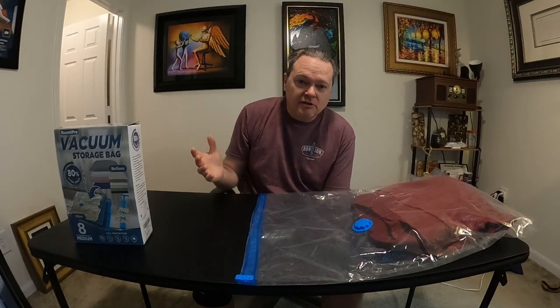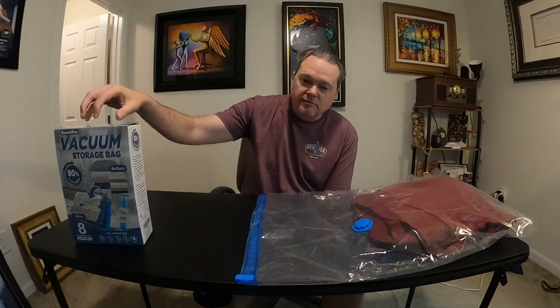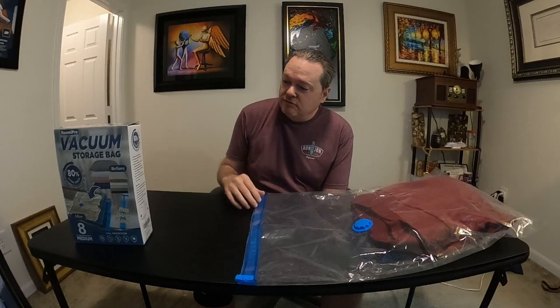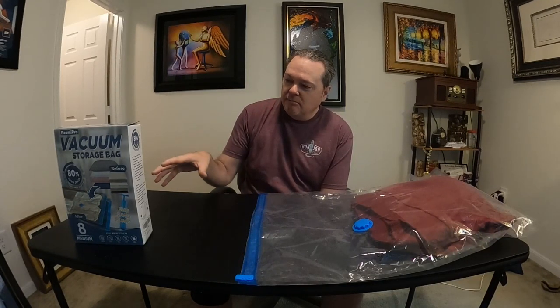Today is basically a follow-up to a video I did earlier about what to pack for your Alaska cruise. In that video I discussed vacuum bags to maximize the amount of things you can get into your suitcase, and I got a lot of questions after posting that video about these vacuum bags and how they might work.